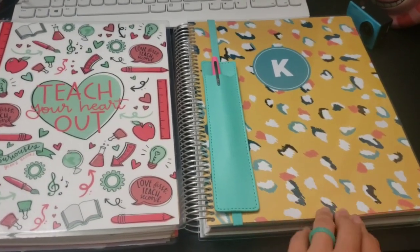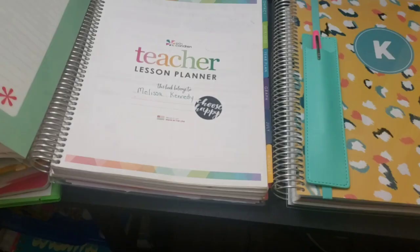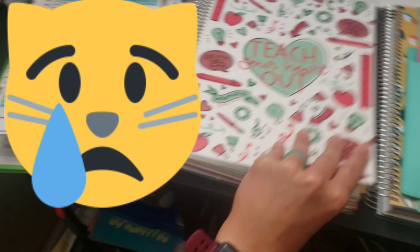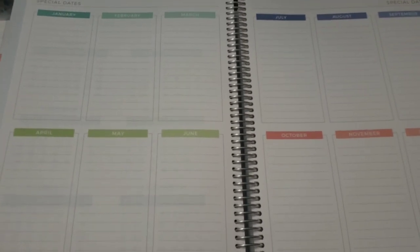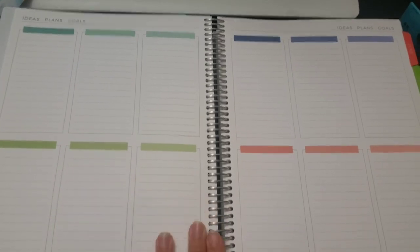Another reason I didn't like the Erin Condren cover is the way it's made so you can change it out. A lot of the time when opening and closing, my cover would pop off and I would have to take time to put it back on - I did not like that.